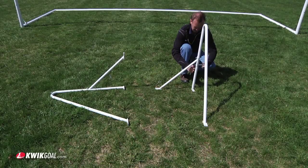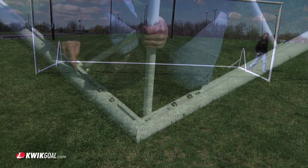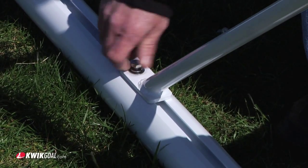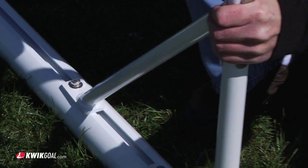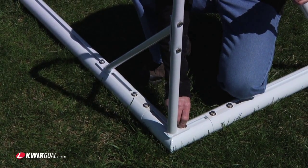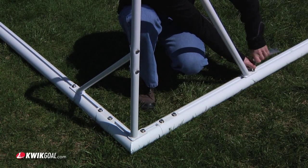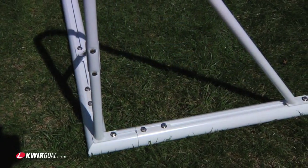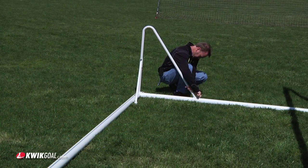Repeat this process for the other side. Lay the backstays on the goal as shown. Attach the backstays to the goals by connecting them to the corresponding square nuts on the crossbar, corner, and front post using a 3/8 inch hex bolt, a 3/8 inch lock washer, and a 3/8 inch flat washer. Repeat this process for the other side.